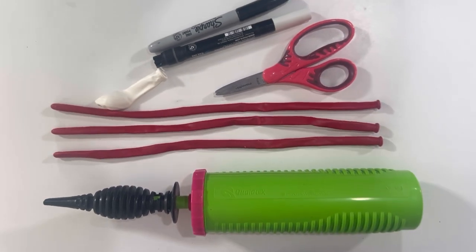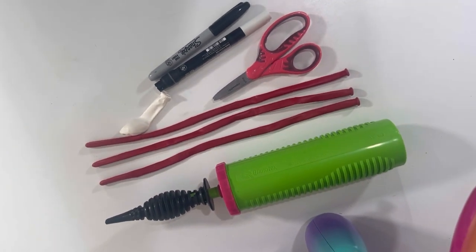For this design you're gonna need three red 260s, although the third one is optional. You could get away with just using two. I also have a white five inch round that we're gonna use for his big googly eyes, and then you want to make sure you have a pump, some scissors, and markers to finish it off with.